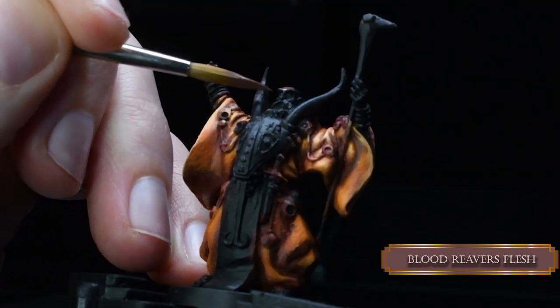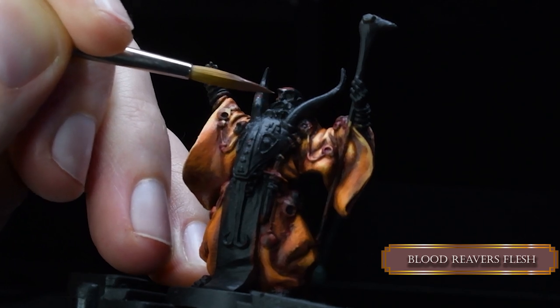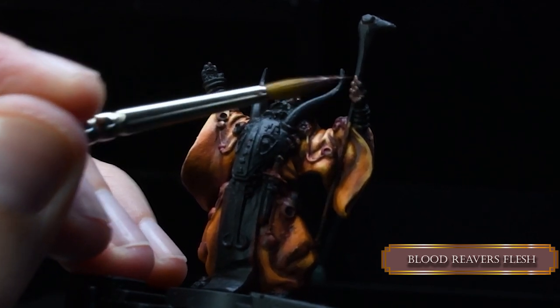Skin parts! Blood River Flash for our darkest base coat. We are going for a kind of darker skin tone — someone from the Middle East or something. We would like to cover all of the skin: hands and toes and head and shoulders...